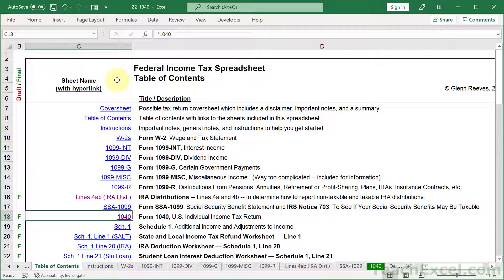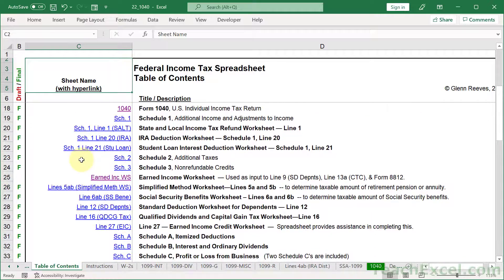Hi and welcome. If you haven't done your taxes yet, have no fear, there is a spreadsheet here. I found this amazing spreadsheet for U.S. citizens and look at all of the forms it gives you access to.